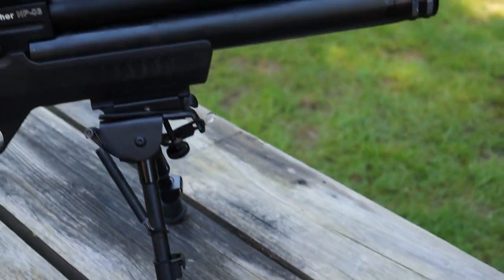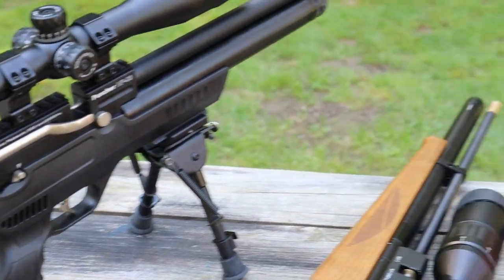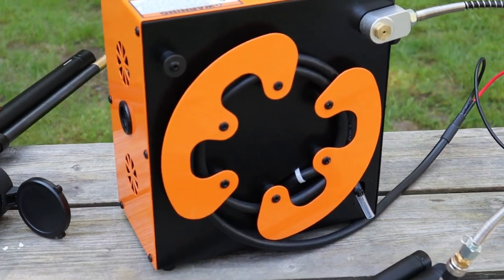What's very cool is that you can either operate the compressor on 120 or 12 volt power. That's right, you can use it in the field right from your car battery. How convenient is that?